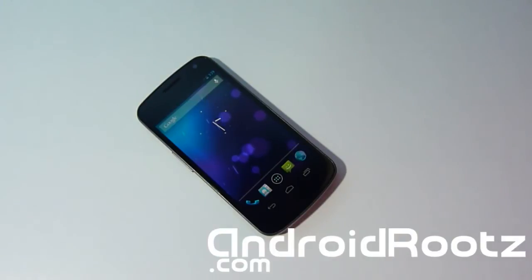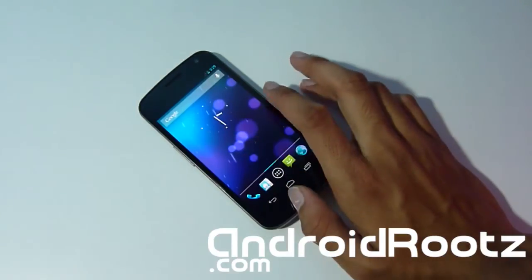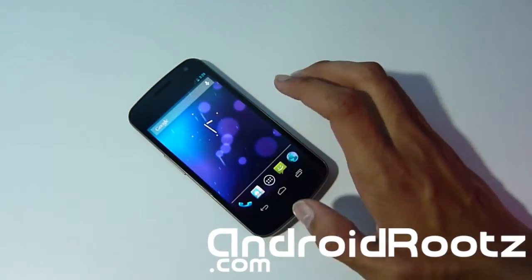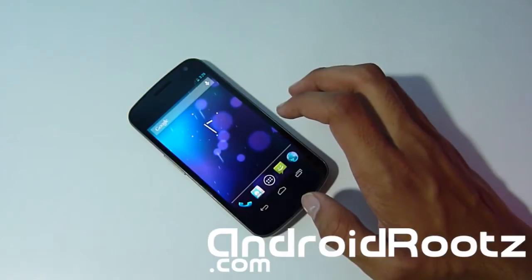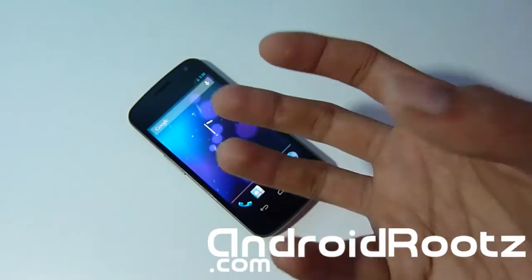This process will only work for GSM. If you're the type of person who installs a lot of ROMs and you just want stock 4.1.2 — a stock ROM that's already rooted so you don't have to root your phone again — then this method is the video for you.